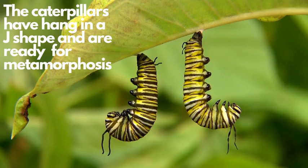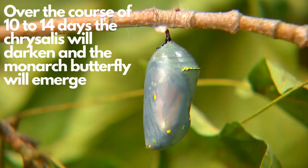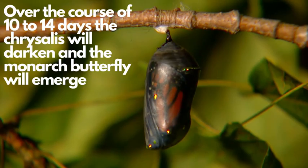The caterpillars have hung in a J-shape and are ready for metamorphosis. The caterpillar is metamorphosing and has revealed a chrysalis. Over the course of 10 to 14 days, the chrysalis will darken and the monarch butterfly will emerge.